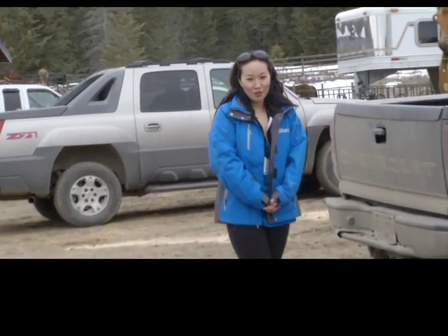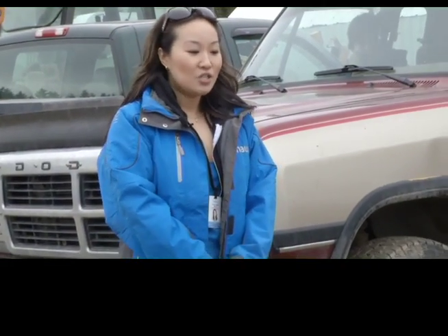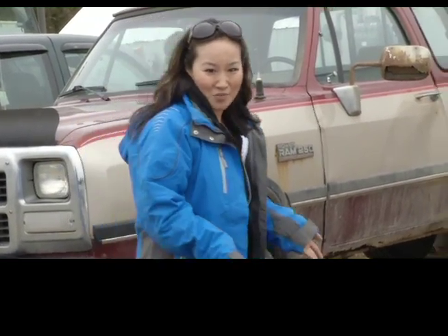Hello and welcome to a brand new episode of Go Williams Lake, only on SHA-TV. Now it seems as though every time I walk into the SPCA, I always want to come out with a new pet. So today I decided to visit the Eagle View Equestrian Centre. I mean, my landlord's going to be okay with a horse, right?